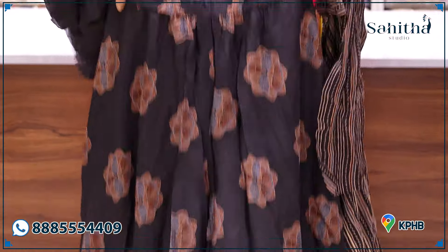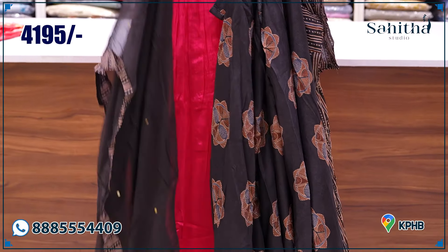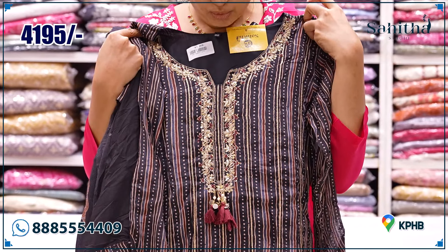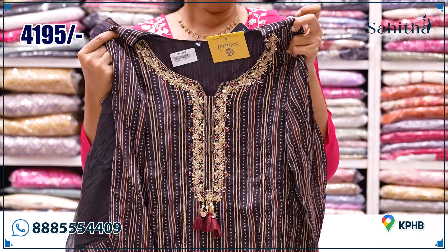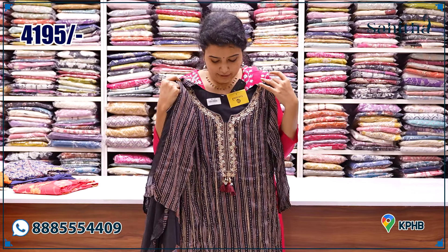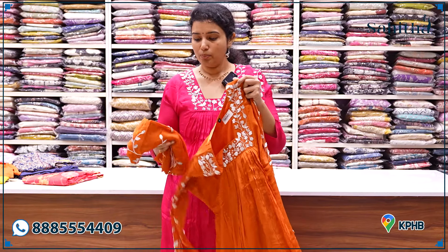This is a divider pant with pure chiffon along with mirror detailing. You have to apply the lace on the neck. This is a beautiful top — pure chinon, ₹4,195. It is a perfect fit with neck pin, tassels, and pants. We only have fabric at this price. This is a super hit piece.